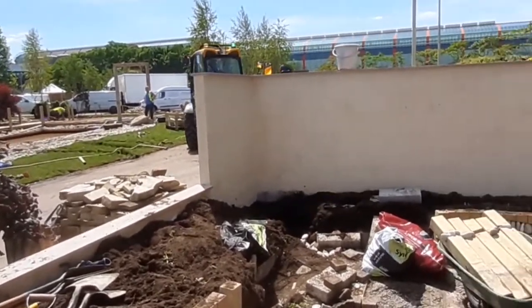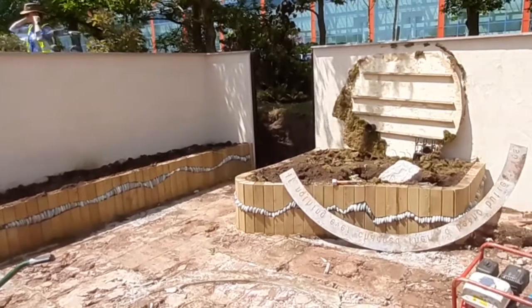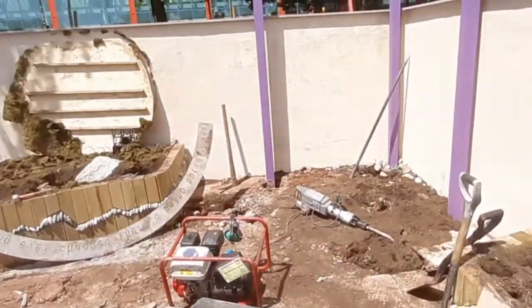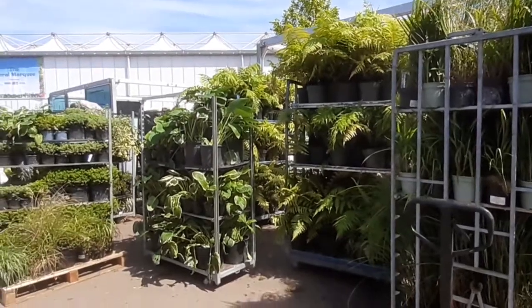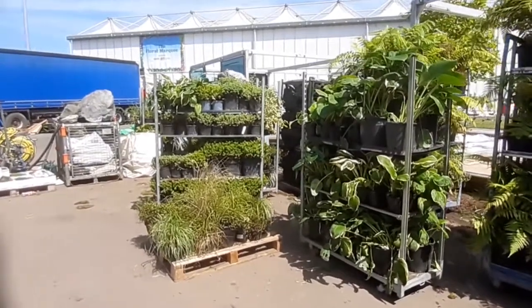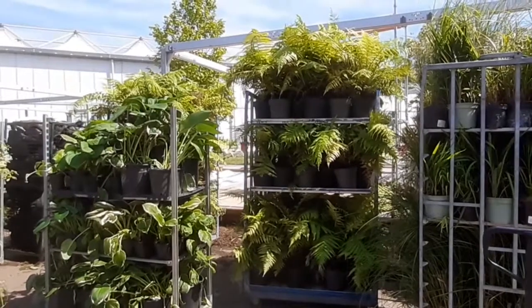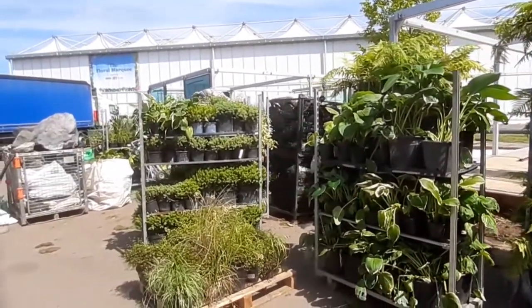We are part of the way through the breakdown, and you can see we've now got to break out all those edgings. We've got a few more posts to break down. In terms of show gardens, Dutch trolleys are a really good thing if you've got them — you can stack two or three high without damaging your plants. Make the maximum use of whatever van you've got.